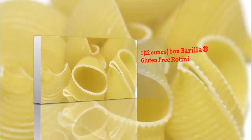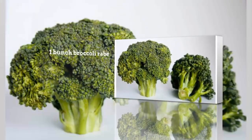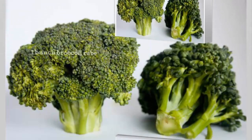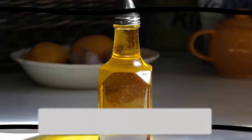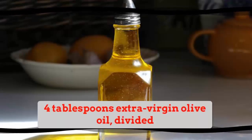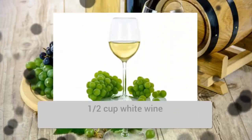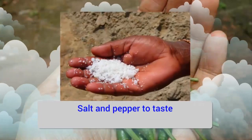Ingredients: 1 12-ounce box Barilla gluten-free rotini, 1 bunch broccoli rabe, 1 pound chicken sausage cut into rounds, 4 tablespoons extra virgin olive oil divided, 2 cloves garlic chopped, half cup white wine, half cup parmesan cheese, salt and pepper to taste.